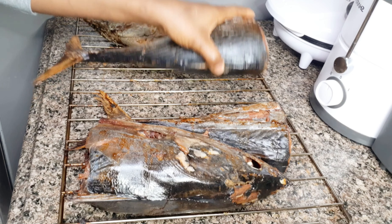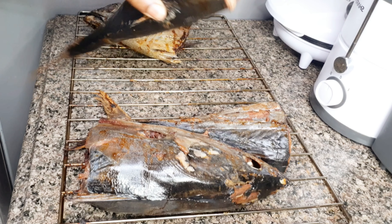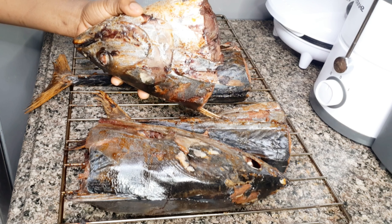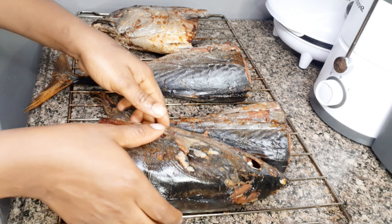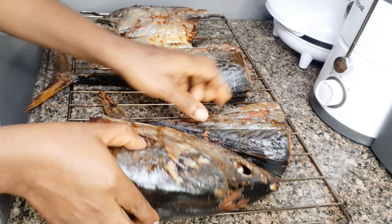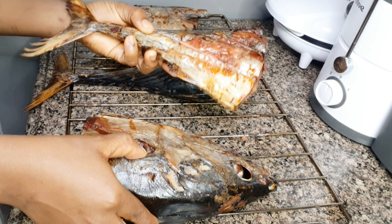So guys, it is ready! The middle part is missing because I just used it to prepare grana soup, which I'll be showing you the recipe for very soon. I'm doing several videos at the same time — forgive me for that!